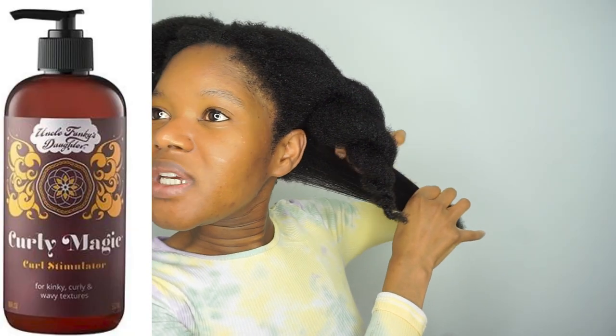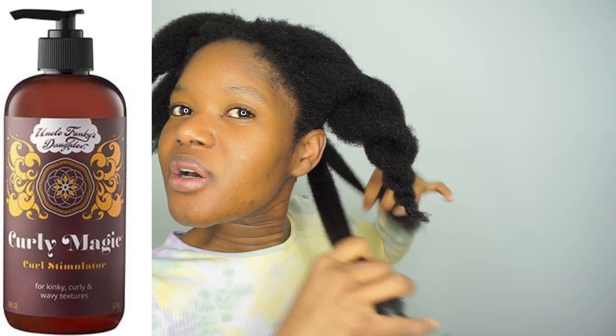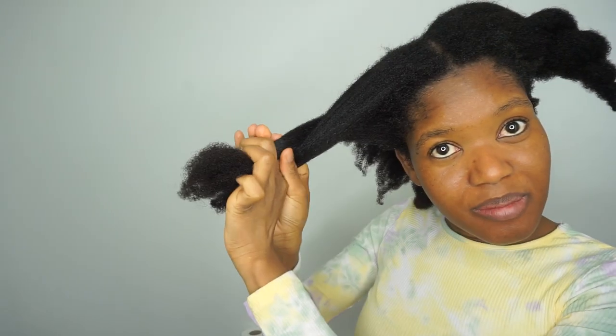I'm just going to put these back in twists. The style I'm going to do is a high bun because that's the quickest thing I can do to look put together. As you can see my hair stretches out fairly easily. I also plan to just use Uncle Funky's Daughter Curly Magic — I really like it. I'm just going to use that and some oil. I'm not trying to do any layering because that's going to be way too long — I'm looking for something quick.